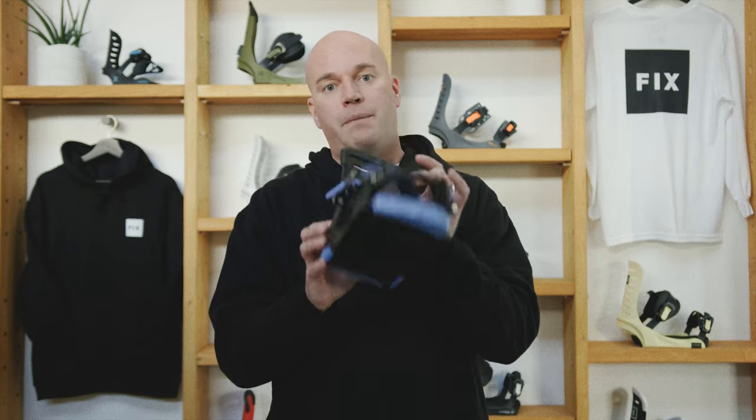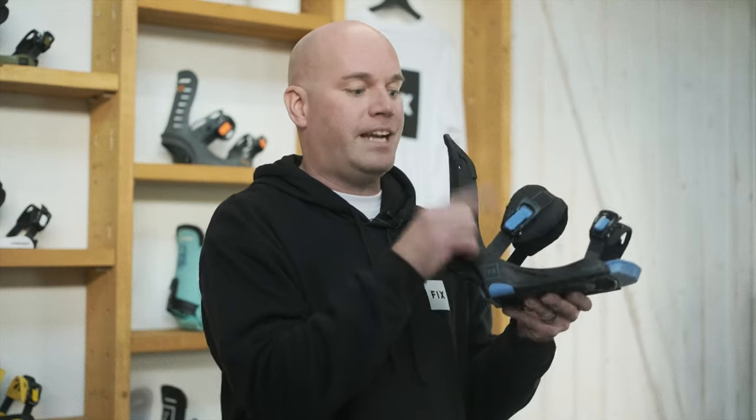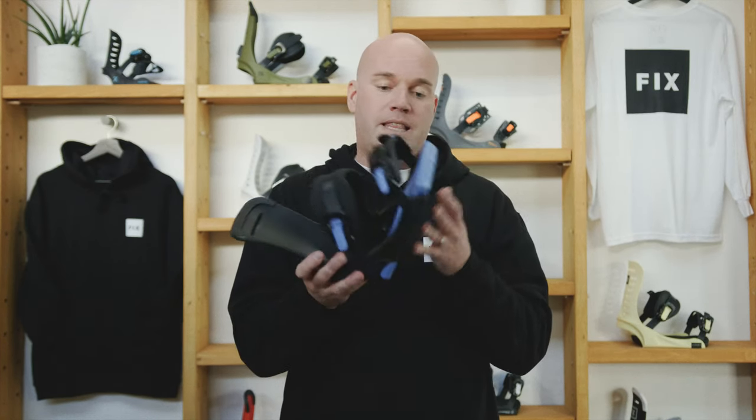Another great thing with this binding is that it has these nice cushion memory gel ankle straps — they're really comfortable. It has lightweight cast aluminum buckles, no plastic buckles. These have a lifetime warranty, and we're the only brand in the entire snowboard industry that has this.